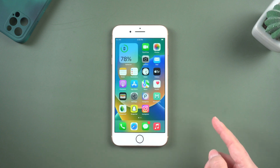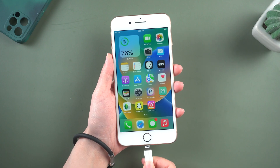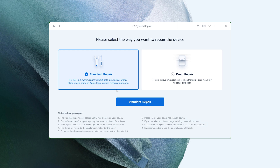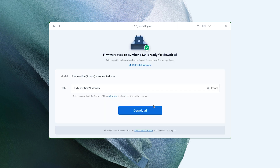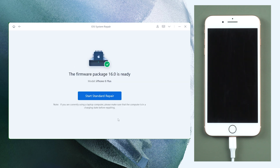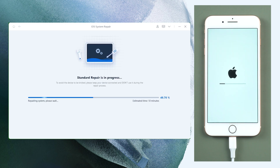If none of the above methods works, I highly recommend you use Tenorshare Rayboot. Sometimes the stuck issues may be caused by system problems, so just open Rayboot, which can resolve over 150 iOS system issues. Plug your phone in, then hit Start. After that, select Standard Repair. Rayboot will automatically download iOS 16 firmware for you. There will be no data loss during the entire process. The entire procedure will take about 10 minutes, so simply be patient and keep your device connected.